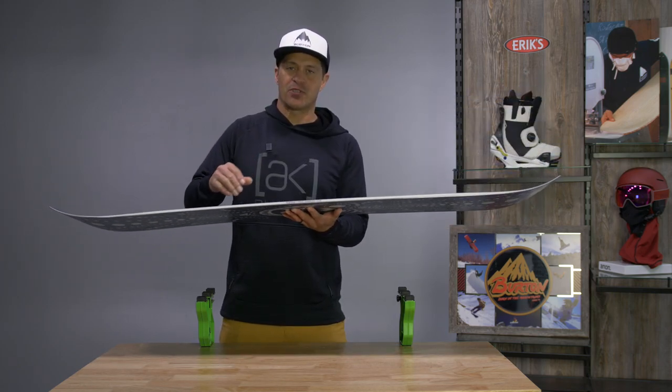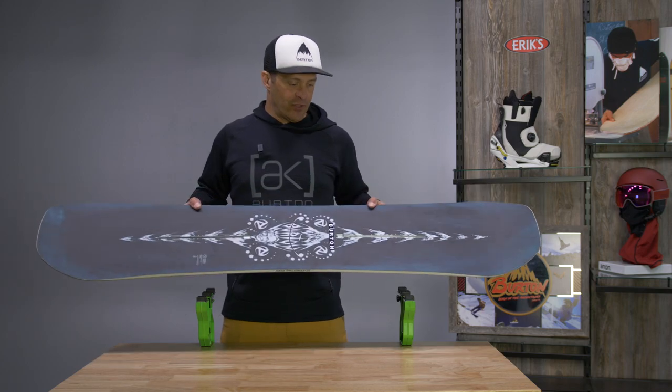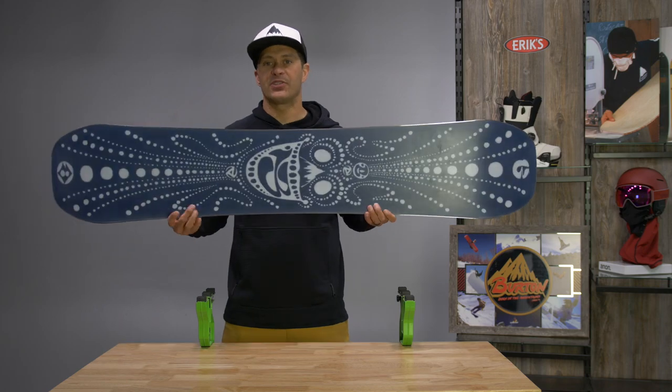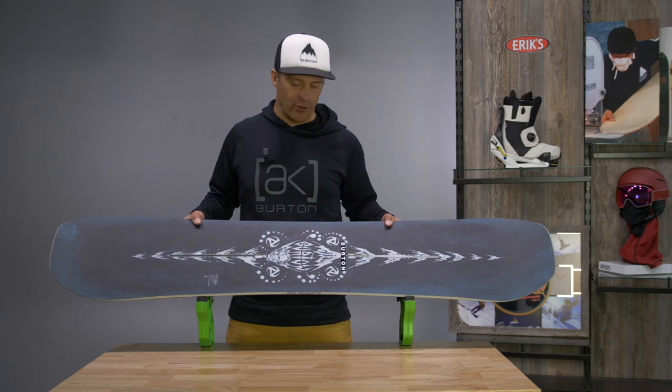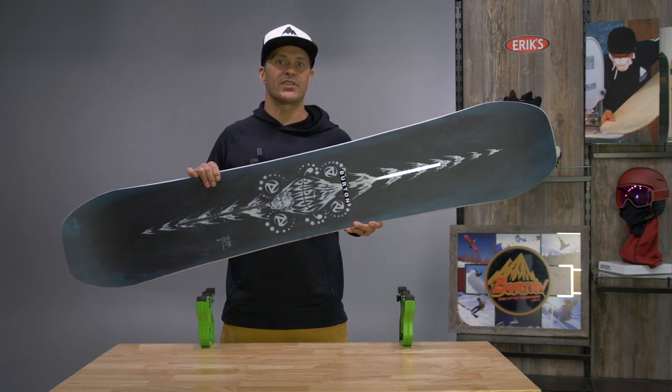It is a little bit deeper side cut, does have a little bit more camber profile to it, a little bit lighter weight in the construction of it, more carbon, higher end base materials, that sort of thing. So if you're looking for a true twin tip design with a little bit more aggressive flex pattern, a little bit more pop and liveliness, the Freethinker is one to check out.